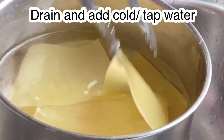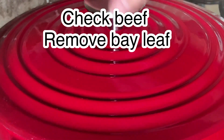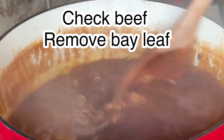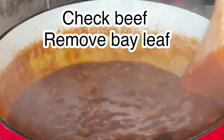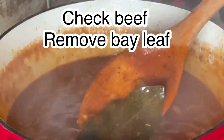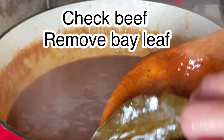Our cheese and pasta are ready, so we are going to check our beef mixture. As you can see it has produced a nice sauce, but if you want it thicker, you can reduce it further.